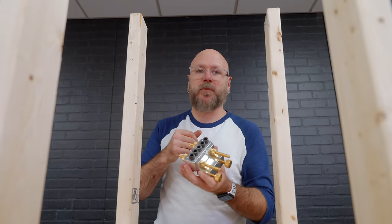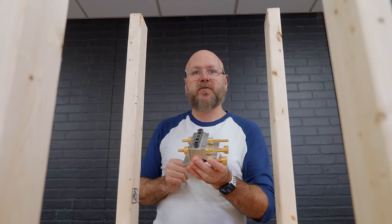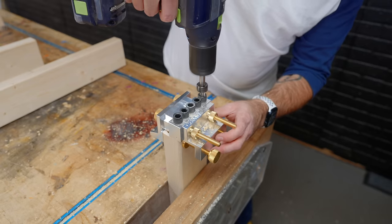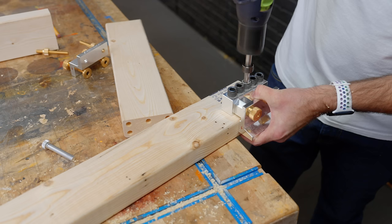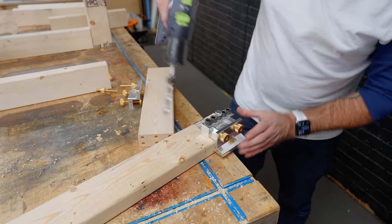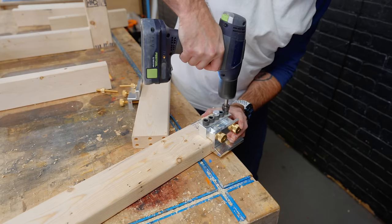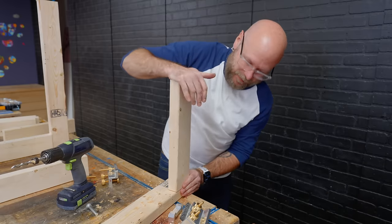I'm going to stick with the three-eighths and do double rows of dowels for extra strength. For this one, I'm not even going to clamp it down — I'll drill the first hole by holding it, put the indexing pin in the hole, drill the other two, then remove the spacer and drill the first three. That should be pretty strong.